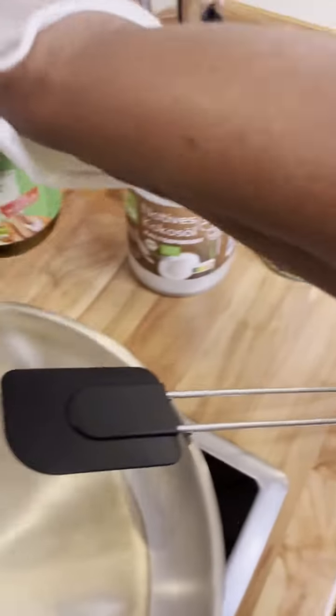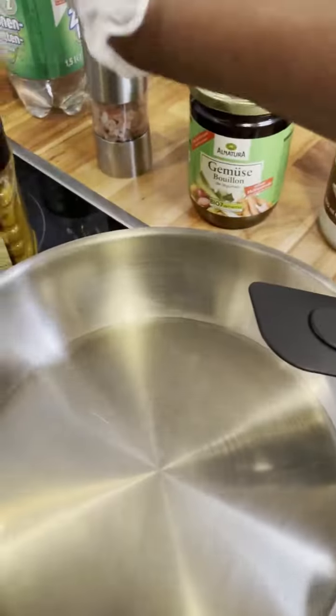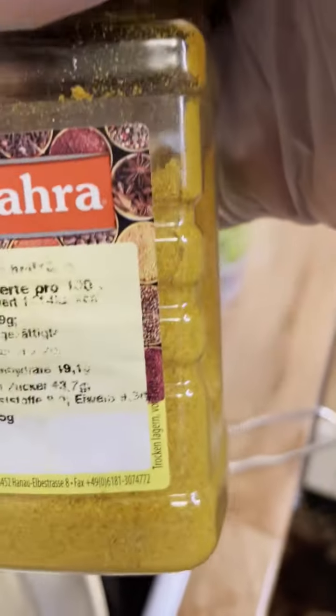We also have vegetable salt, a little bit of Himalayan salt, and this one — the curry powder.